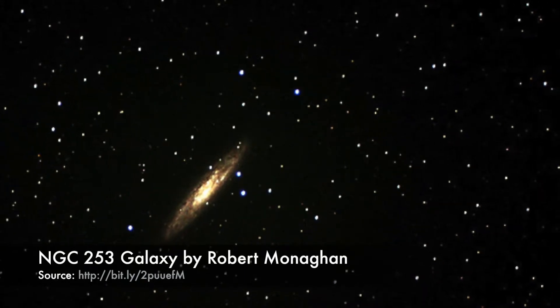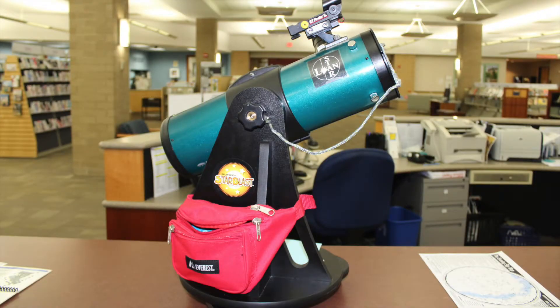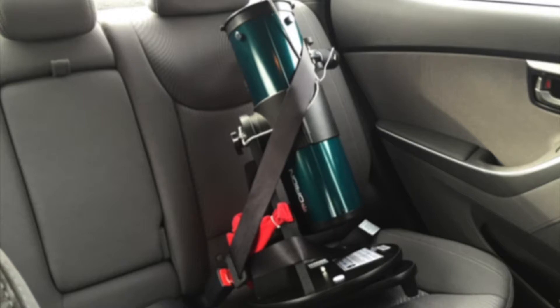Never use the telescope or the finder scope to look at the sun. The telescope weighs about 14 pounds and should only be carried by an adult. Transport the telescope home in a car — place it in the back seat and buckle up for safety.